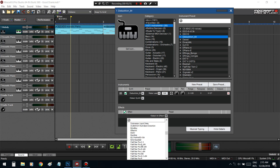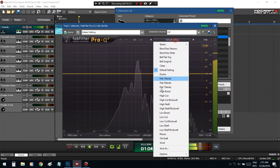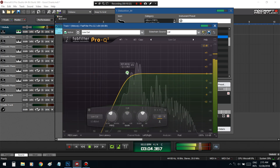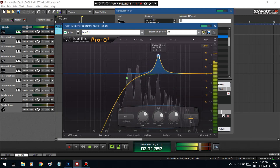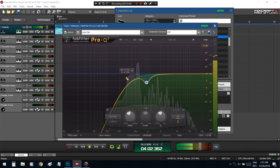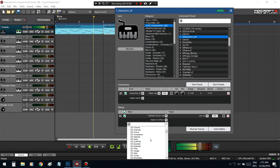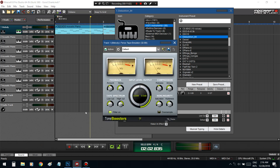We've got to get an EQ first, because there's a lot of low end in that — cut that.